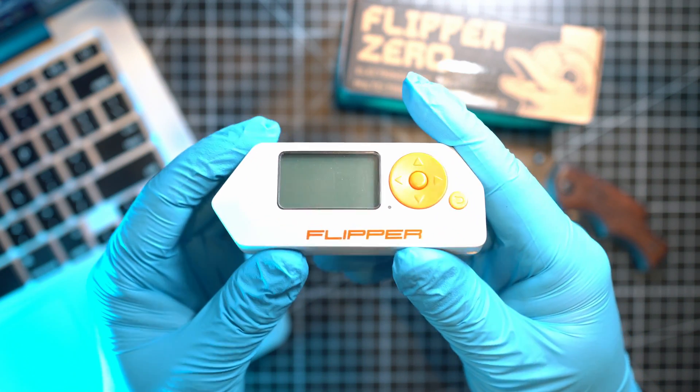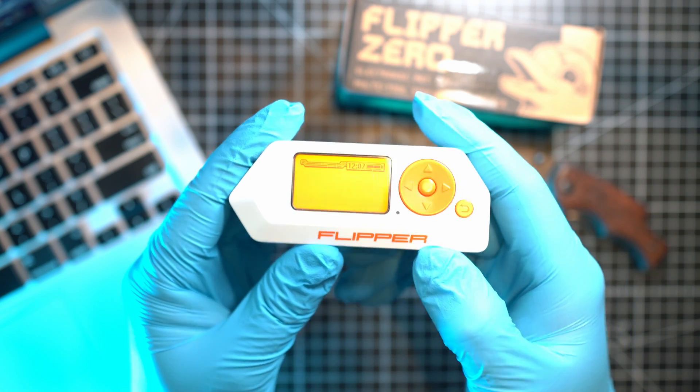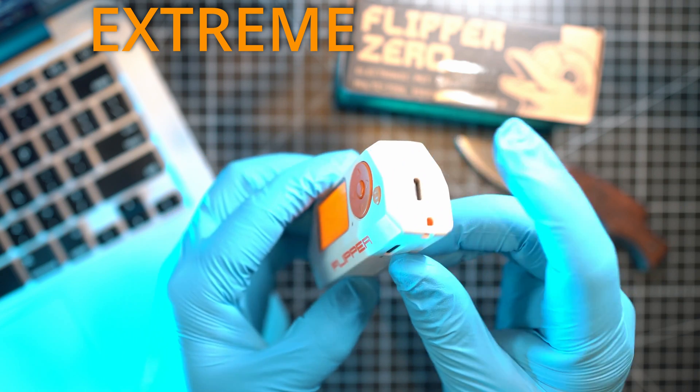Xtreme Firmware for Flipper Zero. Alright folks, as I mentioned in this video, I'll show you how to install Xtreme Firmware, designed for Flipper Zero.